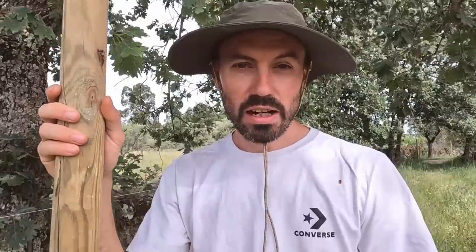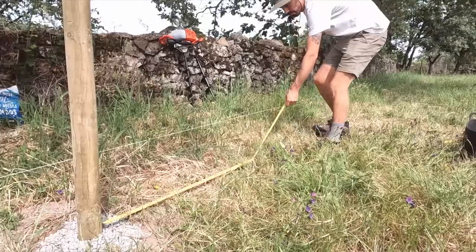We have the auger machine and I think we're just going to try and put that to use. Drill some holes, get the posts in, roughly level them up, backfill it, job done. I know from doing the other post that is much quicker than using that post hammer on this hard ground.